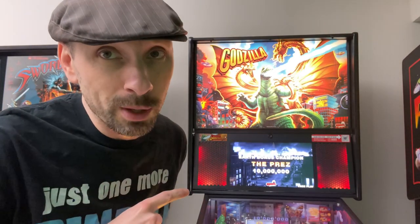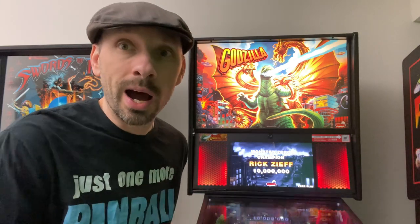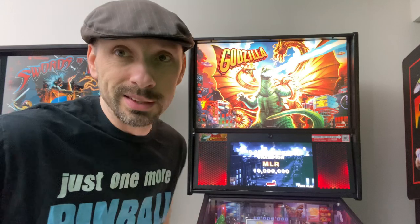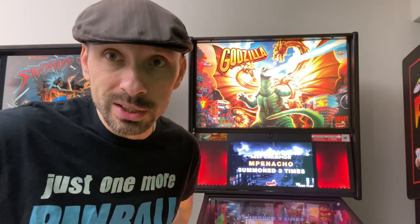Hey folks, JustMe-V here. Sorry I've been away for so long, but I'm going to make it up to you because today I'm going to show you how to install Flamin' Frames into your speaker grills on your Stern Spike 2 machine. They look gorgeous on Godzilla, but there's another game that these will really complement quite well. Link in the description, but stay tuned for installation instructions.